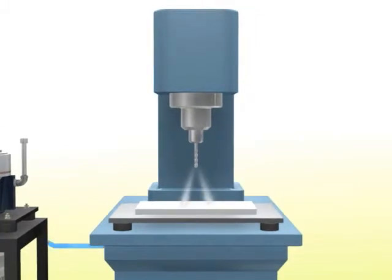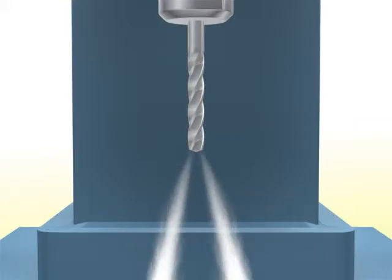The coolant delivered to the machine tool clears away chips on the tools and workpieces and functions during high-speed machining to help extend the useful life of tools and improve finishing accuracy, thus raising the productivity of machine shops.